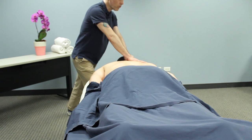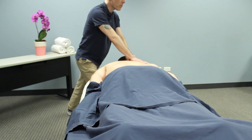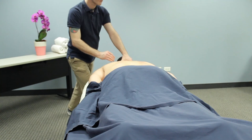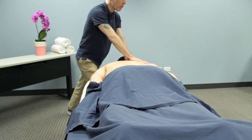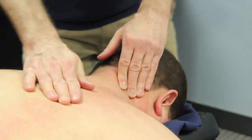You're looking at my body mechanics now. You'll notice that I'm in a nice lunge. My forearms and elbows are straight. My arms are about 45 to 60 degrees away from my torso. And all I have to do is simply lean in with my body weight as my front right leg bends. I'm not pushing with my shoulder at all.